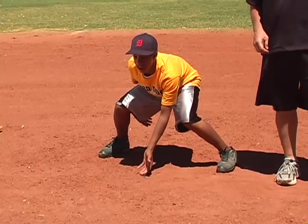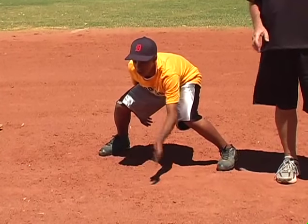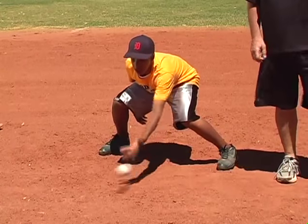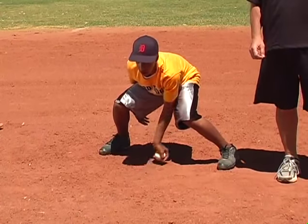It is not an easy position to stay in. A lot of young fielders avoid it because it's not comfortable. This drill forces him to be down, gets his legs in shape, and allows him to see what it feels like to do it.